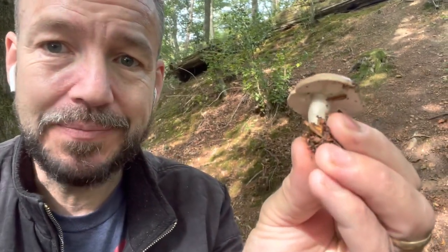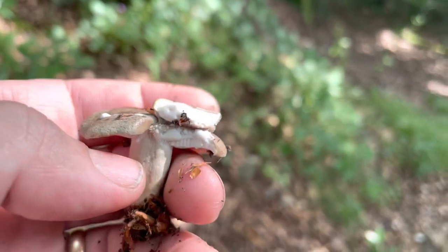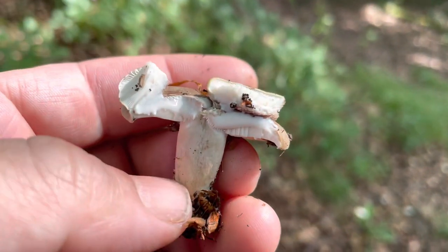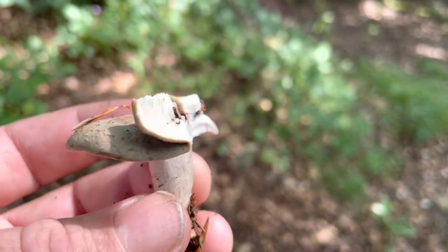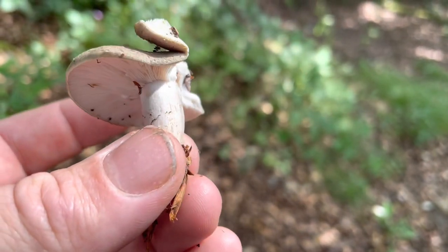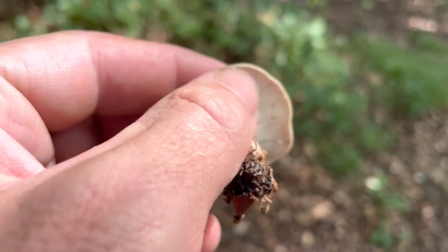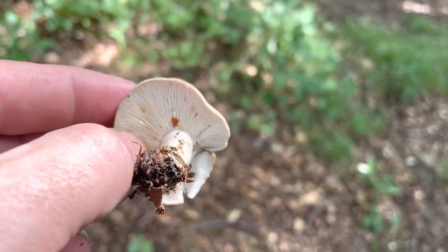So here's an example of a mushroom that looks superficially quite similar — but look what happens when you break the cap. That is a milk cap — completely different family of mushrooms. And obviously this one also won't have the brittle gills. See how those gills stay on the mushroom? They don't break away.